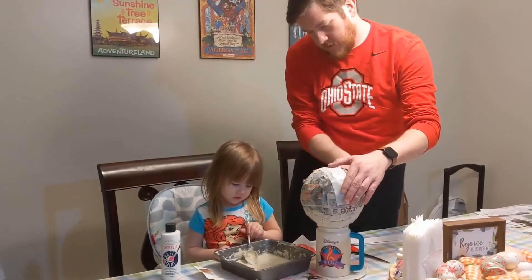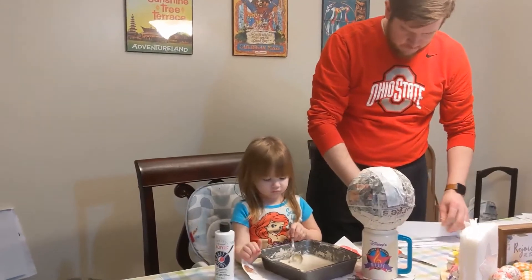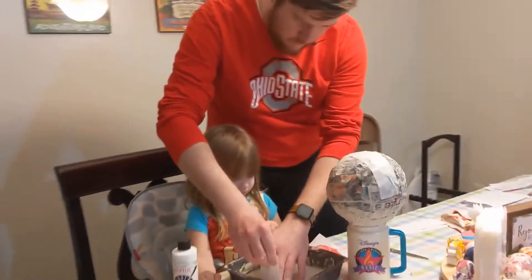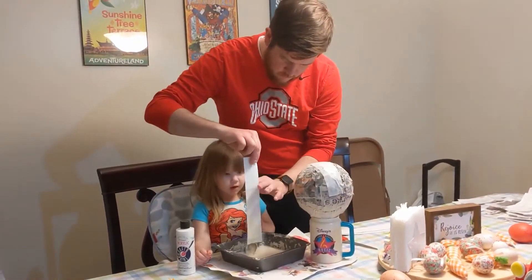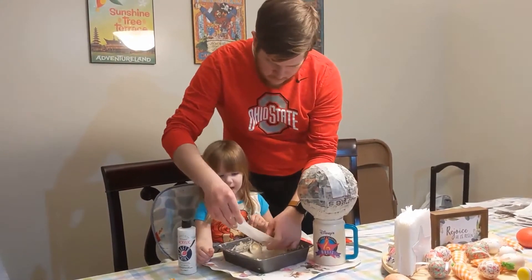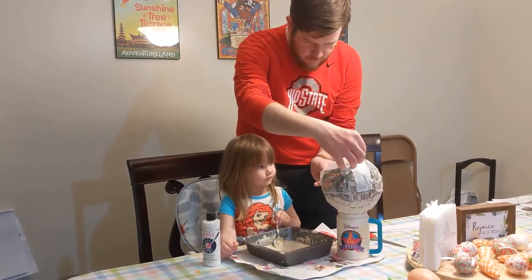Emma, what's the next step? Paint! Yeah! I think in theory we weren't supposed to do two layers of newspaper in one night, but it seems to be fine. Alright team, you're doing a good job. Now we have to go to bed again and let it dry.